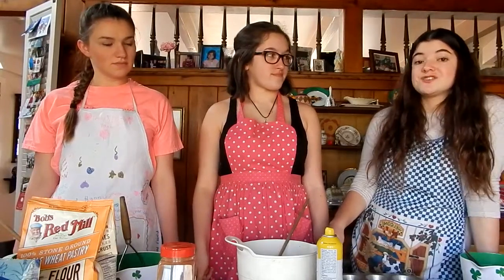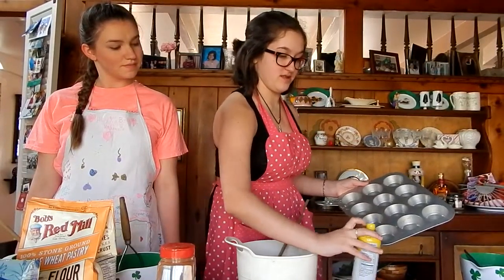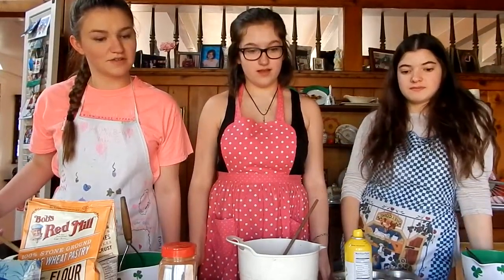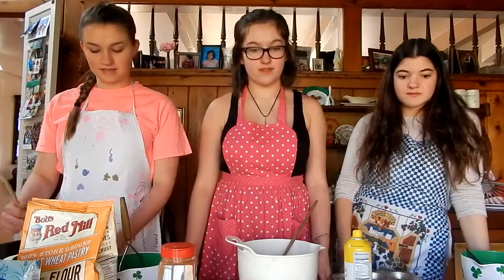First we preheat the oven to 375 degrees. Then we prepare the muffin pan. In a large bowl, we mix flour, sugar, cinnamon, and baking powder. We do not mix the ingredients yet.